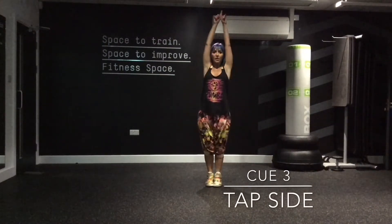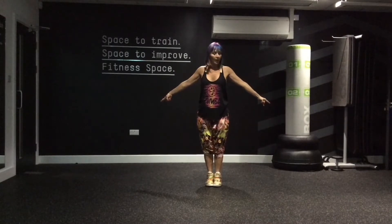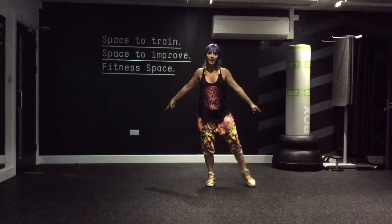Number three. Tap side to side, hands in the air — my hands in the air, this is your cue. You're going to tap side to side when you see that cue, that's what you're going to do.